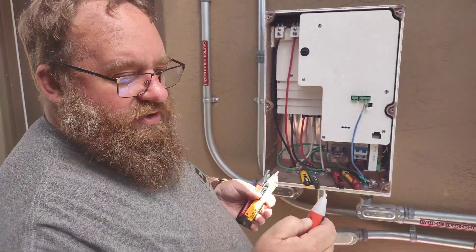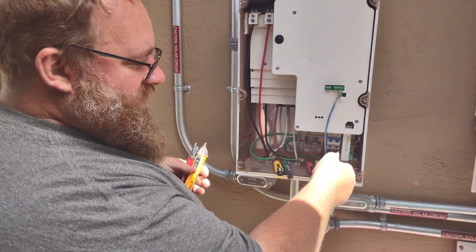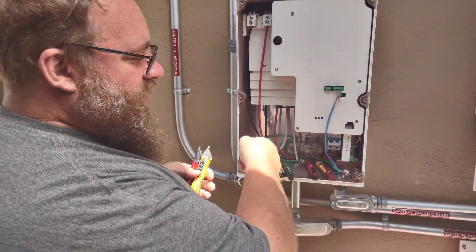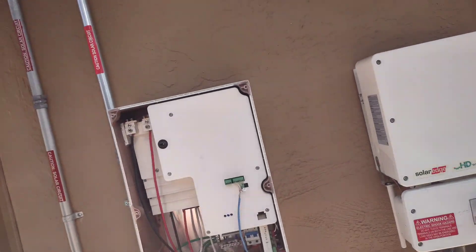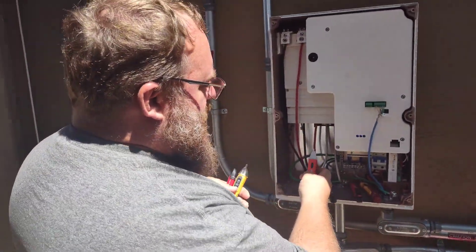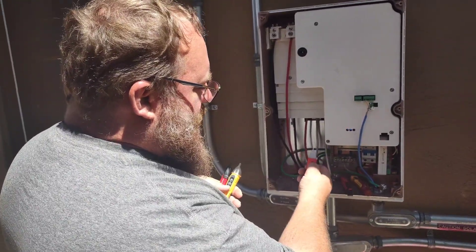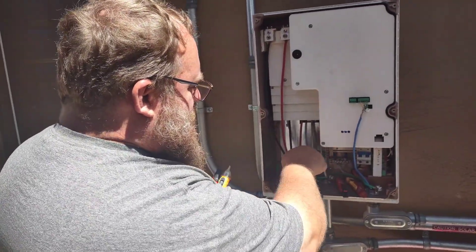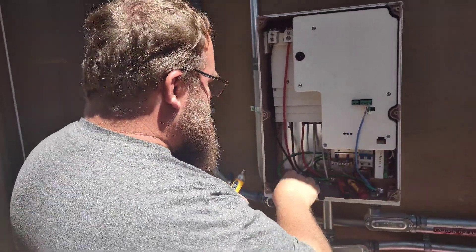We always use a three-step process: test something we know to be alive, test our item to make sure it's off, and then retest again to make sure the meter's working. I also don't like this particular item because I have to hold down the button the whole time. If I have to get into a weird position or get into a panel, it puts my hand in a bad place.